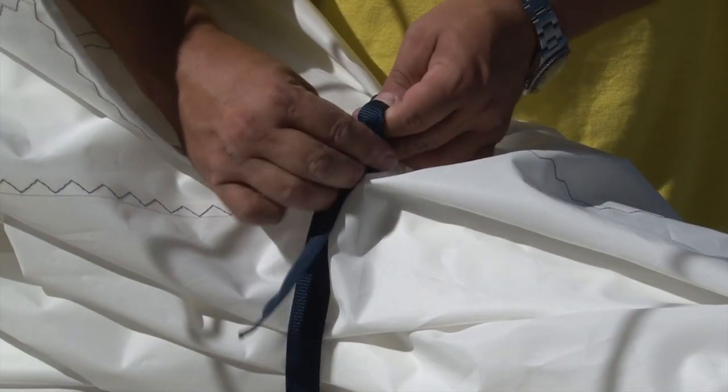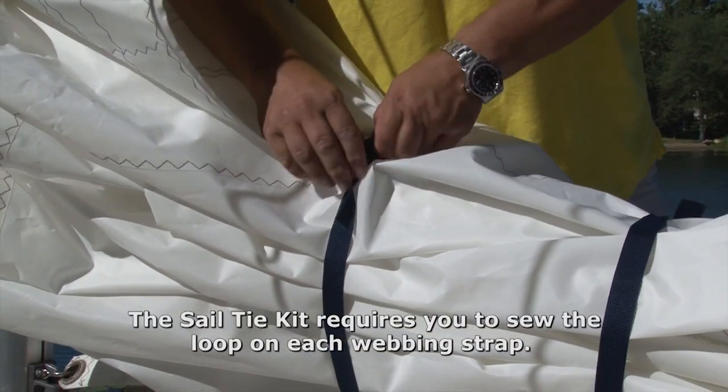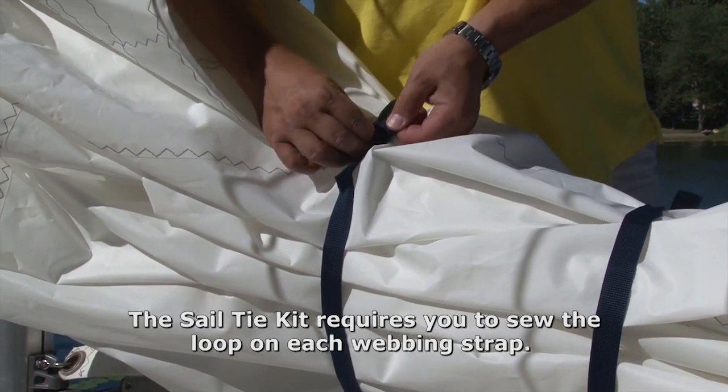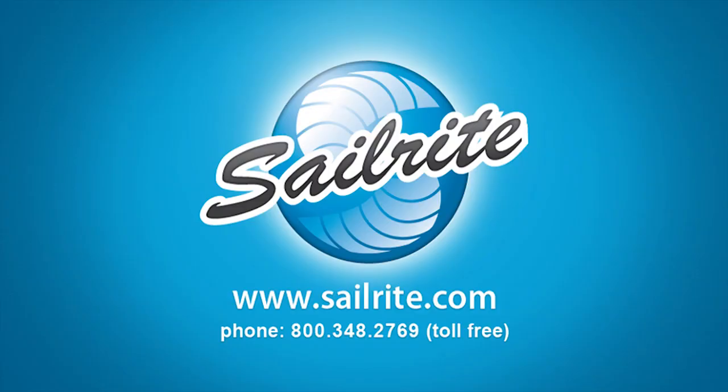Sailrite provides these sail ties in a kit form. The kit provides usually enough material to make three sail ties for boats over 50 foot, five for 30 to 50 foot, and six for boats under 30 foot. Order a sail tie kit today from Sailrite.